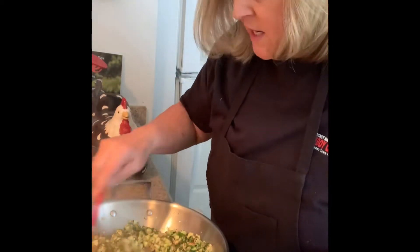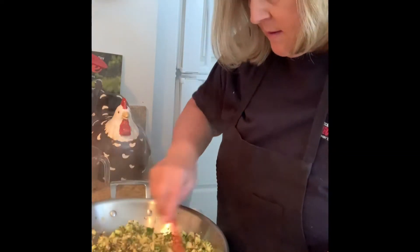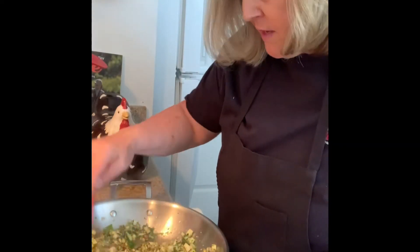At least there was smell-o-vision in here, it smells so good. So we're just going to sauté these until they're nice and soft.